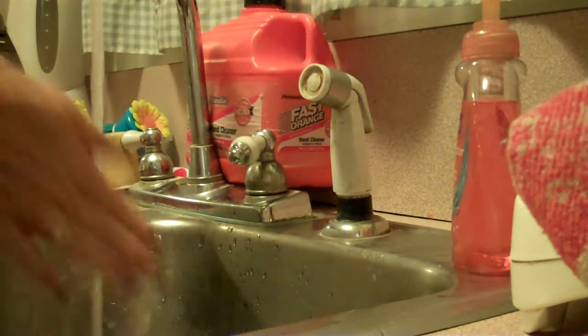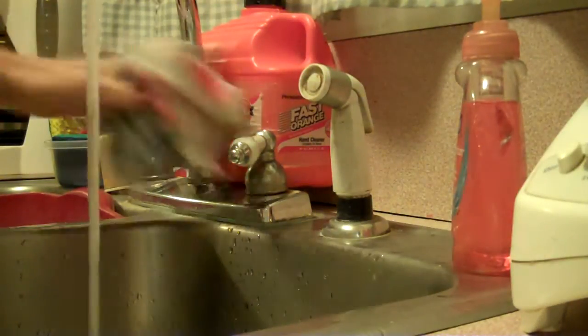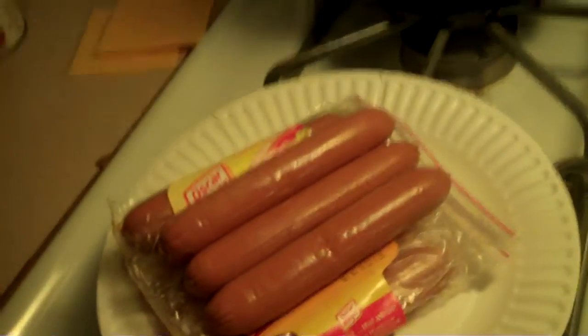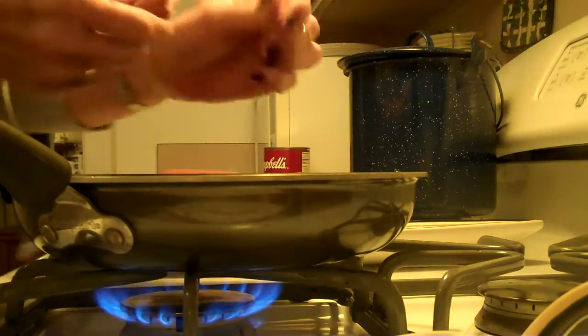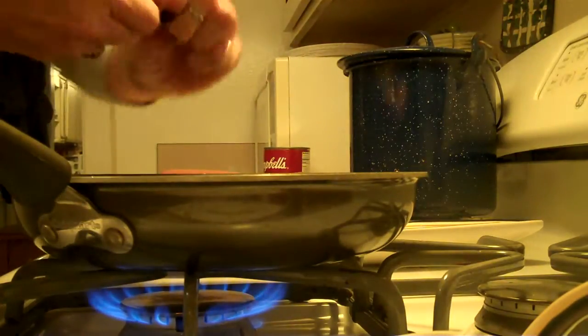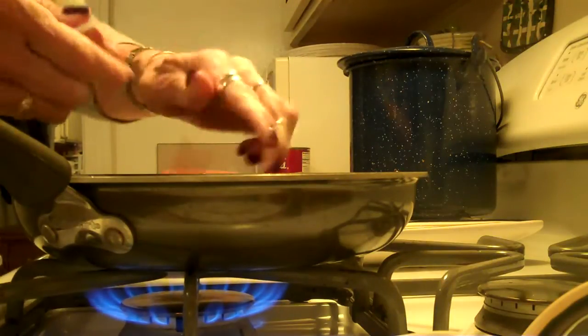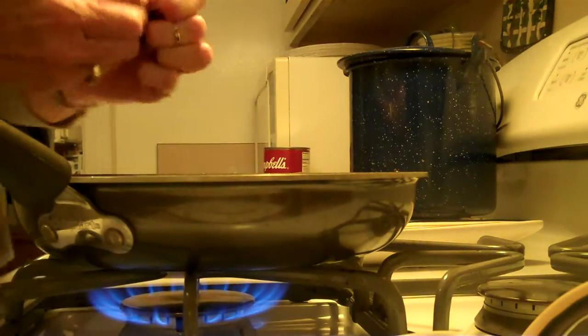As always, wash your hands first. Turn the flame on underneath the frying pan. Take out about three hot dogs, and then just go ahead and break them up any old way you want — big chunks, little chunks, whatever you prefer. Bring them up and let them start frying.